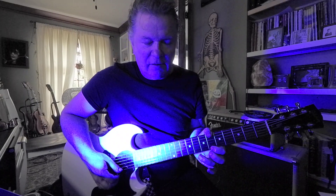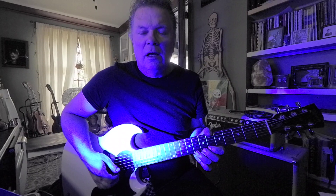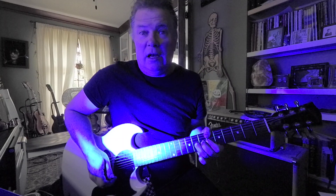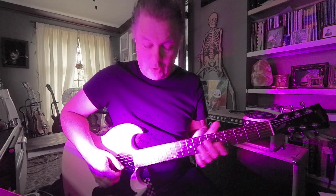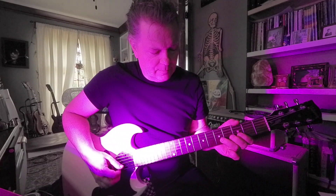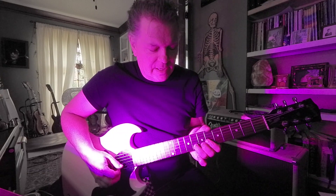So the pattern is G, B flat, C, B flat, C — frets 8, 6, 8, 6 — and then bend that 8. That's a C, or bend it up to a D. D is part of the G chord — that's the fifth interval. For a G7 chord, D is the fifth note in the scale, a chord tone, also part of the chord.